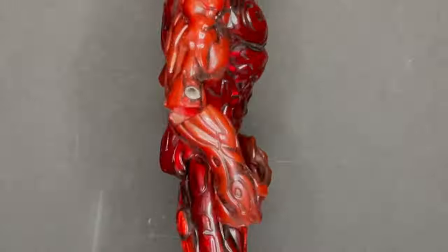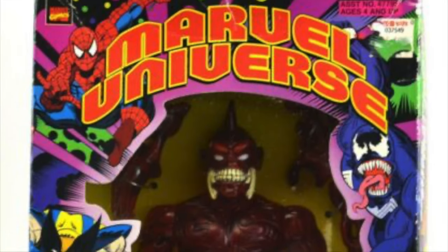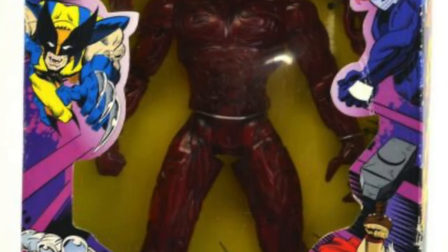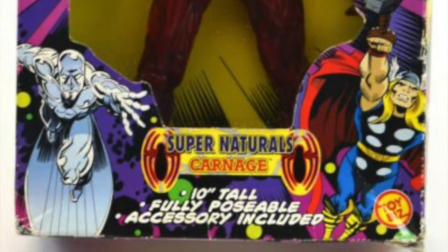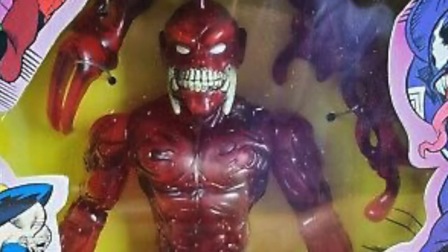Today on Retro Shiz, a deep dive into the Marvel Universe — let's talk toys. Welcome back everyone, Toy Shiz here, and I am back yet again to give you guys another Retro Shiz look back at the past. Today we are totally checking out the Toy Biz 1998-1999, but really from 1994, the Super Naturals Carnage 10-inch fully posable, accessory included action figure.